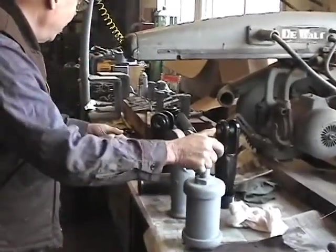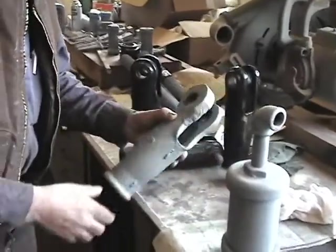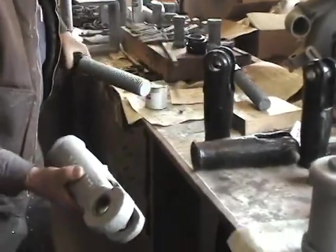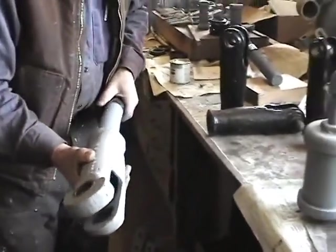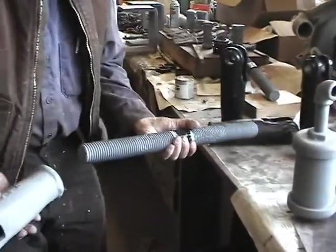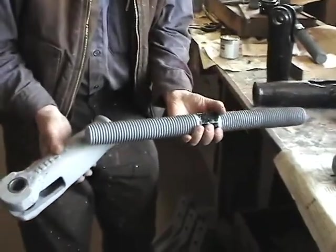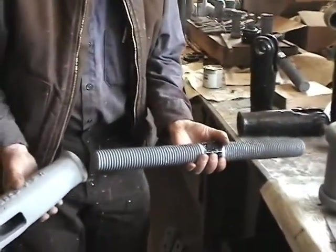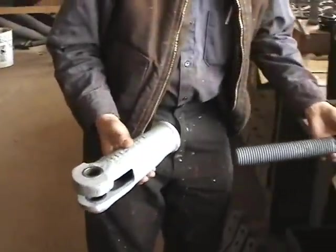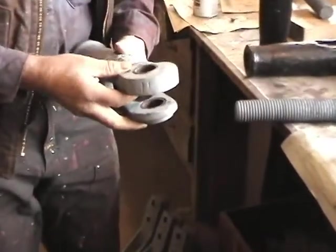All these parts have been sandblasted and primed. This is the end of a brake shoe turnbuckle, which is also used for brake adjusting. It would screw in here, and there's another one on the other end — just like on an older automobile, it would adjust the brake shoes so that as they wear down, they fit more properly.